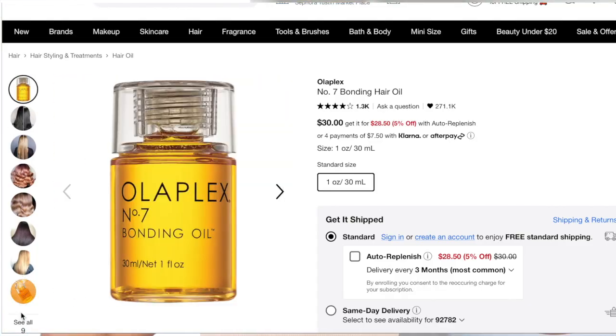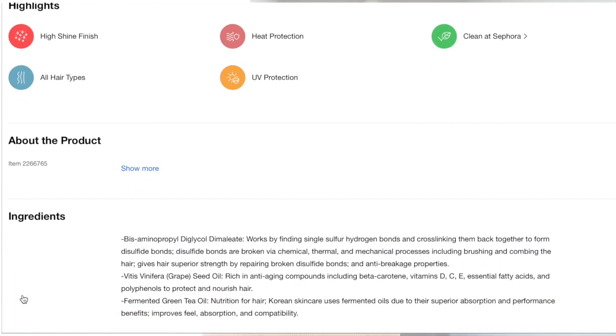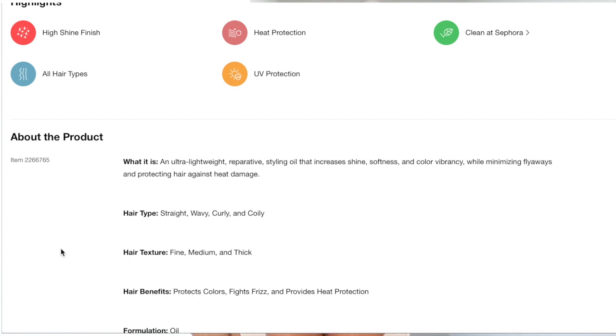I'm three days post relaxer and I don't want to use any products that are water-based. You definitely want to stay away from water-based products. Even my edge control — I try to stay away from it because my edges got bushy really quick, so I'm not doing any edge control right now.